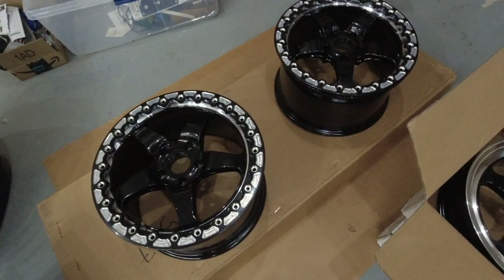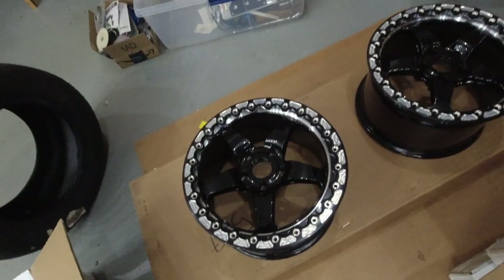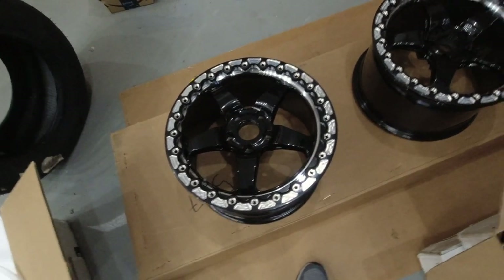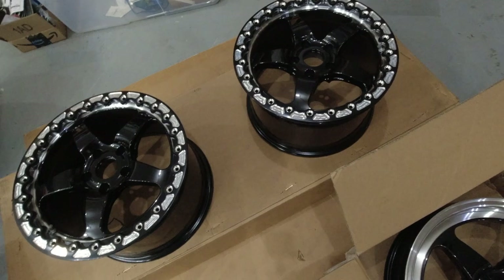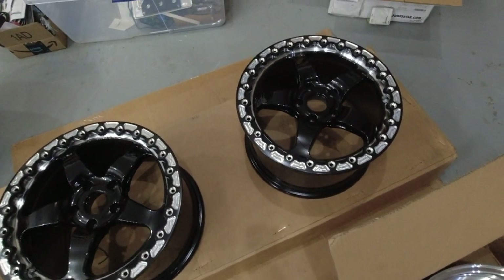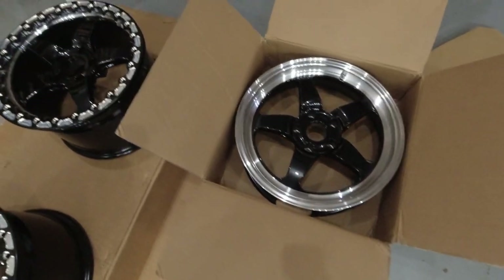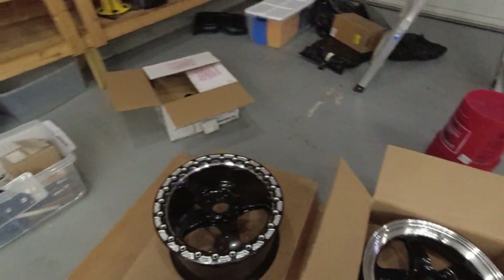That is what holds the tire. The bead lock will keep the rubber tire from spinning on the rim under hard acceleration, under launching conditions, things like that. As I said, this is my first set. There are double bead lock, which is a bead lock ring on each side, inside and outside. This is just a single on the outside, so the inside is just a normal looking rim. So stay tuned to the channel — this is what we have coming up, and before too long we're going to see these guys mounted onto the car. Stay tuned.